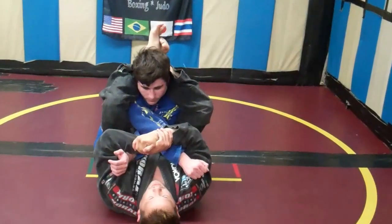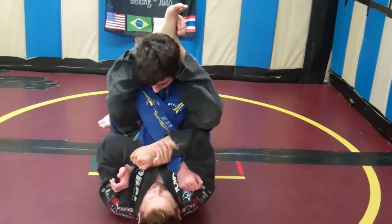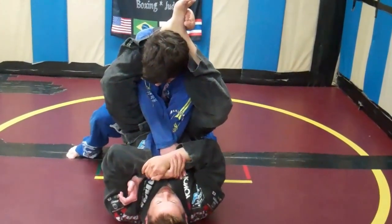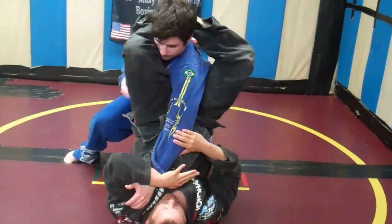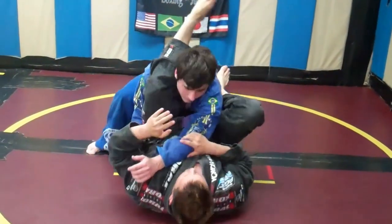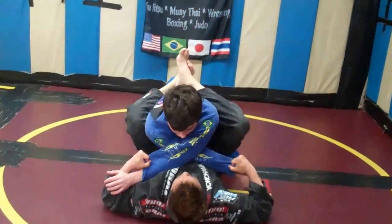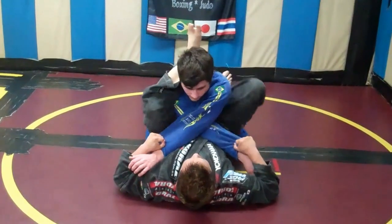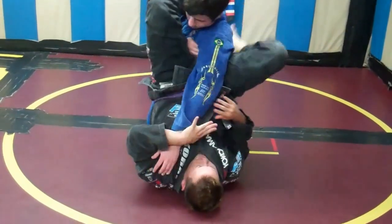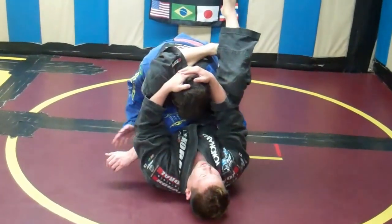If he's strong and has good posture, he's not going to let me do that. He's going to be stacking me and trying to pull one arm out at a time. When he pulls one arm out to escape, I switch to my triangle choke. One more time — foot, foot, leg, leg, come here for the double armbar. He stacks, escapes one arm, and I finish the triangle.